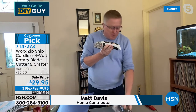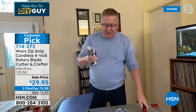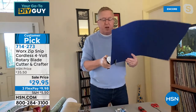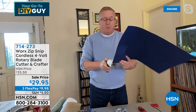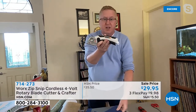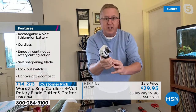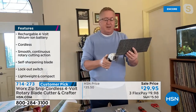With the Zip Snip, you can cut through just about anything. This is cordless and rechargeable — no batteries to buy, no extension cord. Just press the button on top for safety, give it a gentle squeeze, and it gives you all the power you need right at your fingertips.